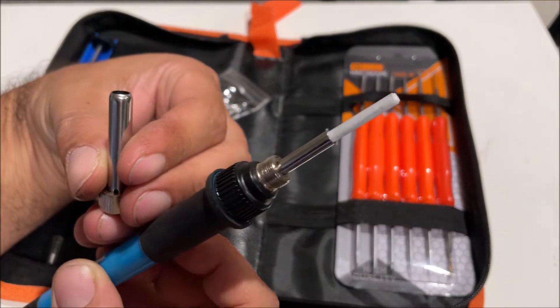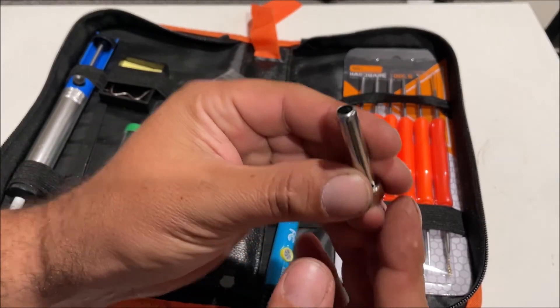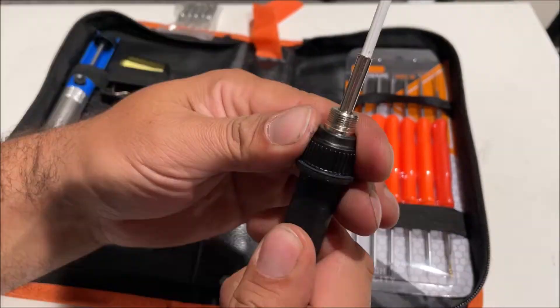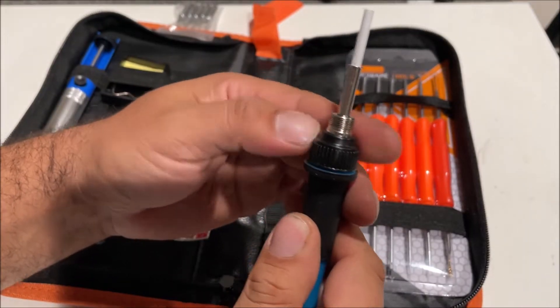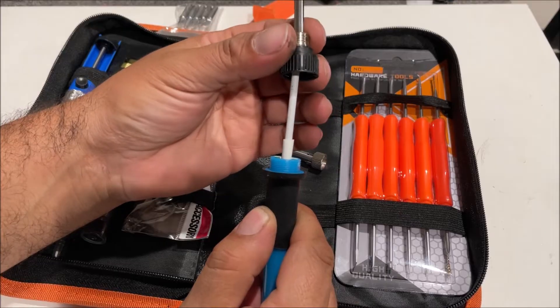So it's just some kind of ceramic-looking heating element that's going to transfer heat to the tip. This part unscrews — I don't know if I should unscrew this or not. Yeah, I don't think we should have done that.